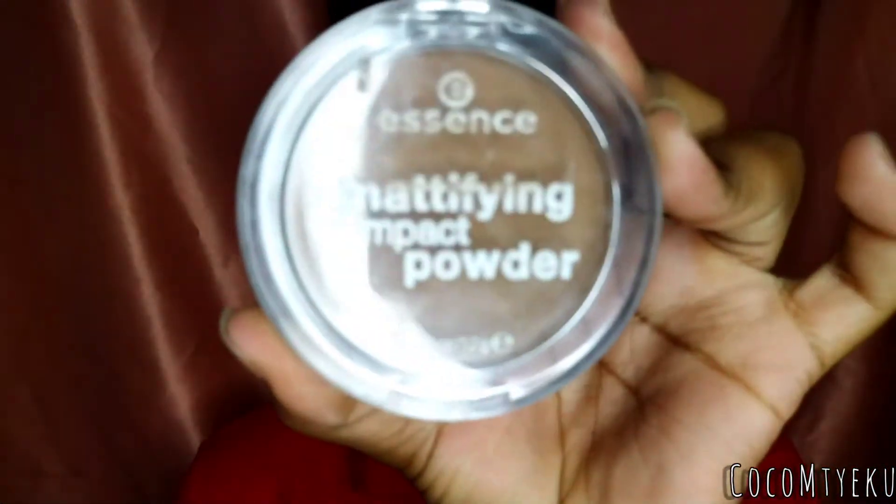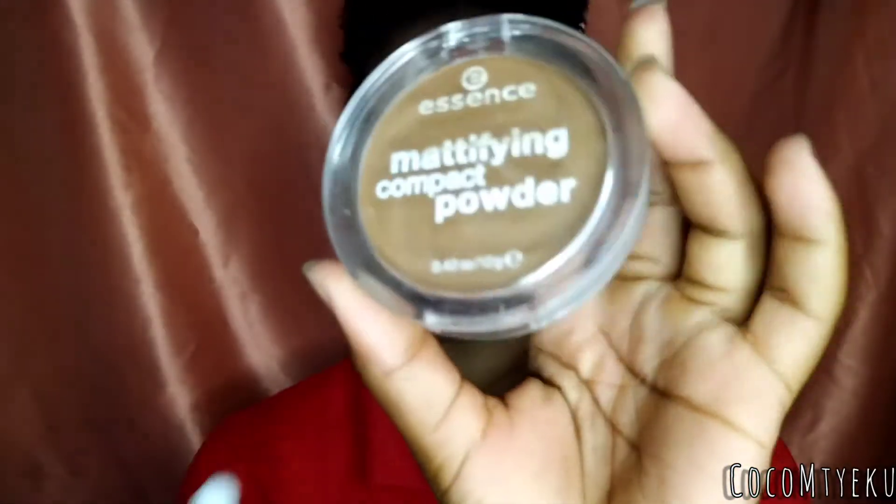Now that we've powdered our face, we're going to go in with contour. I look a bit off — I should have used some foundation on my neck. Anyway, we're going to use the Essence Magnifying Compact Powder in the shade True Mahogany, and we're just going to contour this part. It looks nice. This lighting is really playing with me honestly.